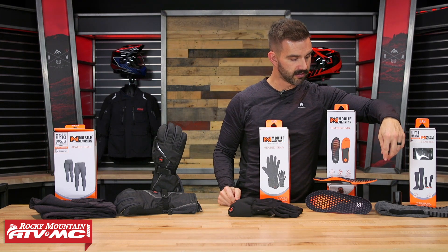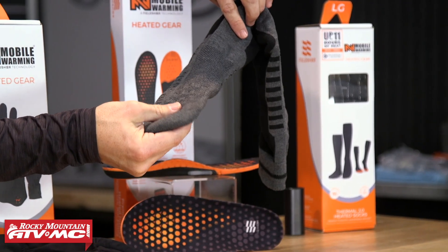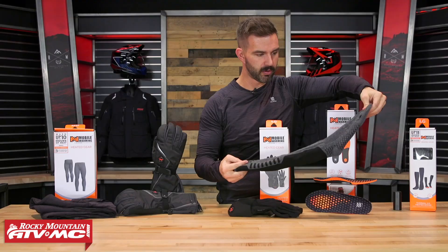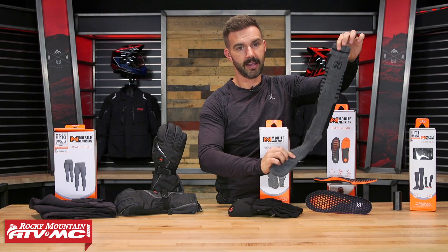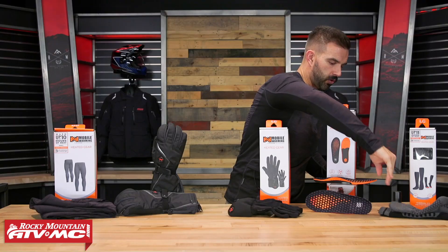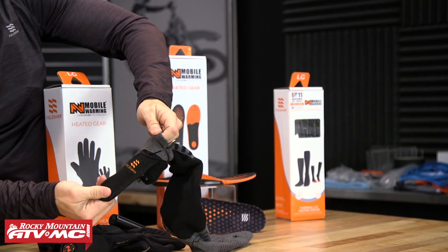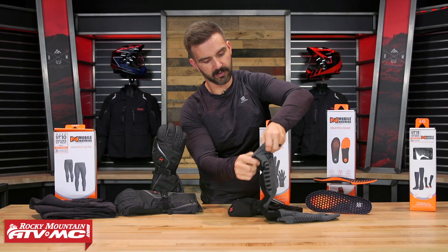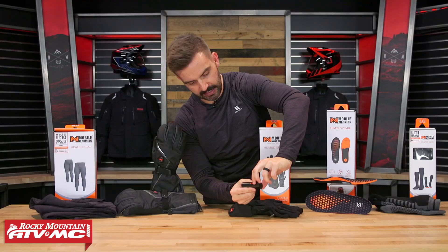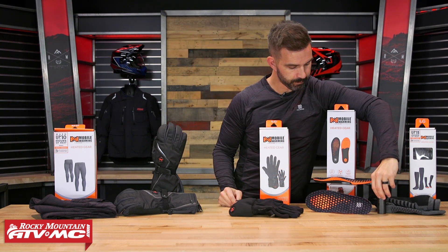Last but not least, you have the heated socks. The heating elements are towards the toe area. It's a nice tall sock — I'd say mid-weight to thick — that's going to do a good job keeping your feet warm. It goes up over the top of the calf. The way these are controlled is a little different: there's a little pouch for the battery on the inside of the sock. You just plug the battery in, and the battery itself is what you use to control the heat setting — there's no separate button on the sock.